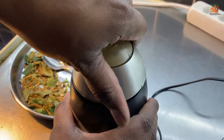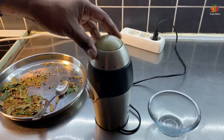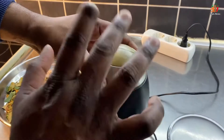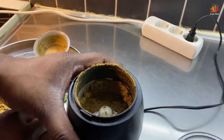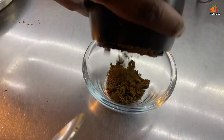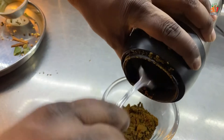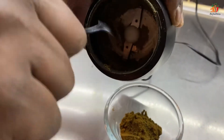Now we will add to the pan. When you have to add the oil, you can add the oil. After you add the oil, add the oil. We put it all together.